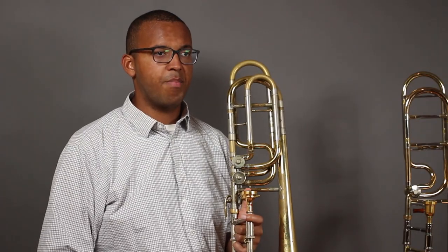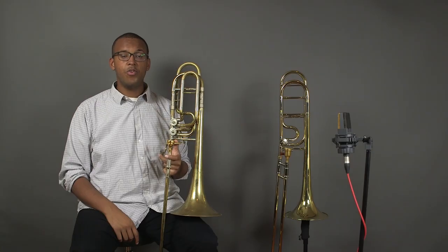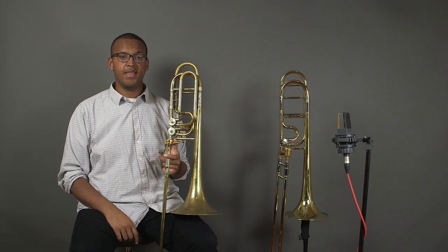Unlike the tenor trombone, the bass trombone does not have standard tunings of the second valve among all makes and models. There are two main types of double valve bass trombones: the independent and the dependent.